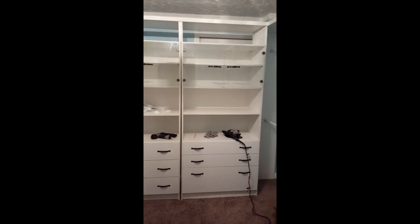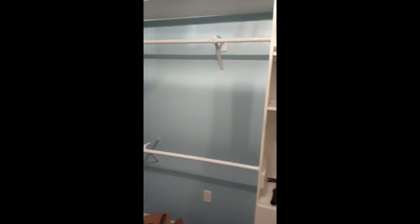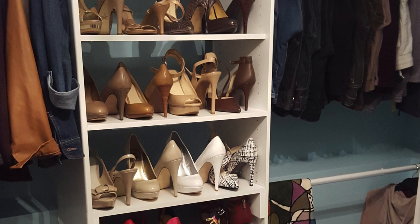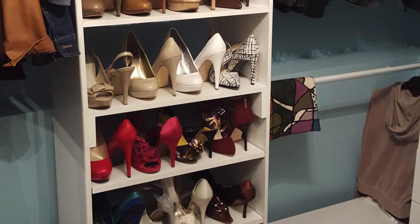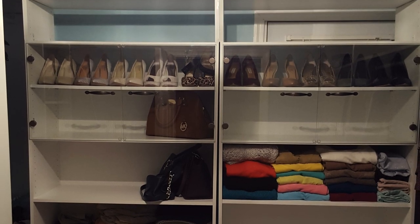I changed out all of the door handles and drawer handles, and on this side he added in some extra bars for more support, because this is where I'll be hanging all of my pants. Now that the closet is built, here comes the fun part — I get to put all of my belongings exactly where I want them.